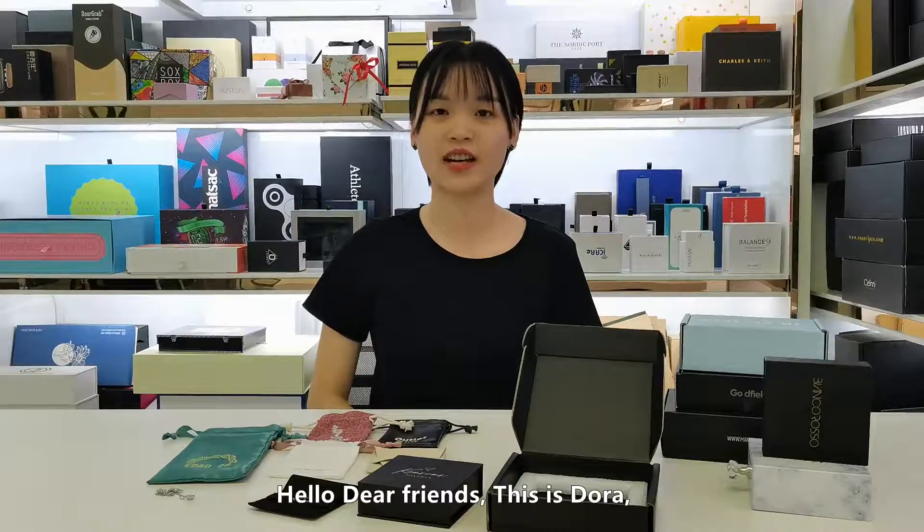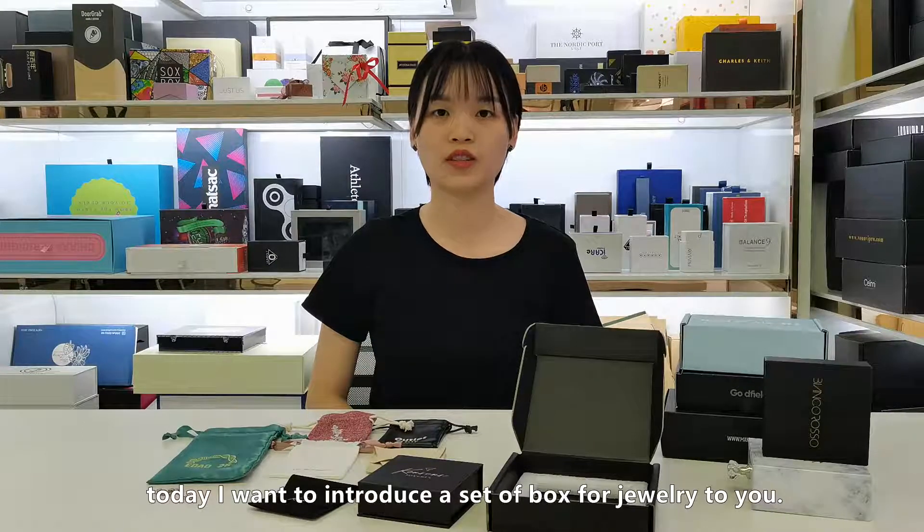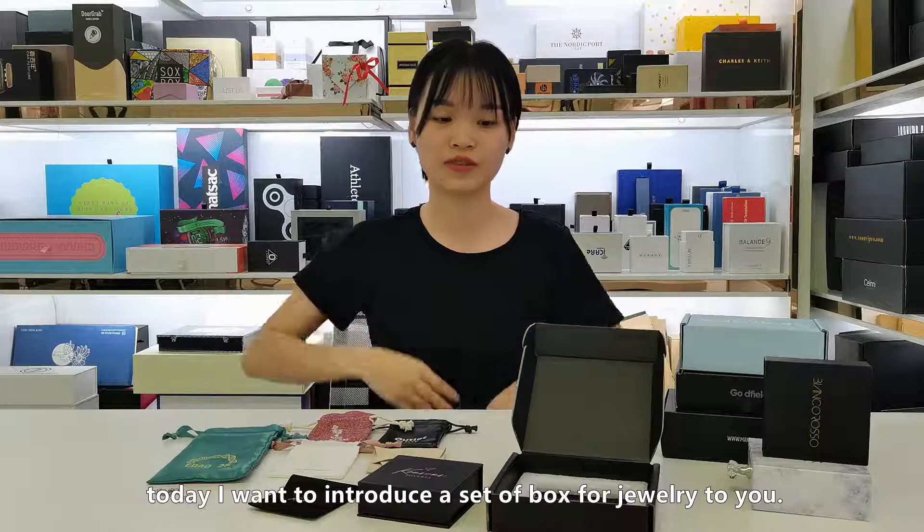Hello, dear friends. This is Dora. Today, I want to introduce a set of boards for jewelry to you.